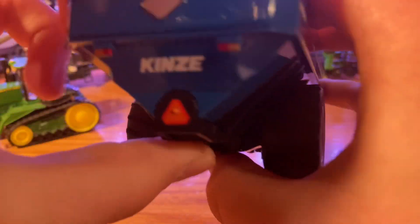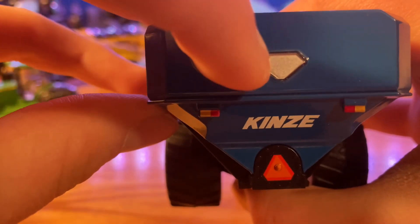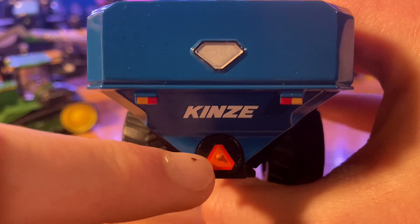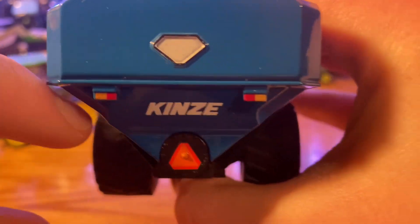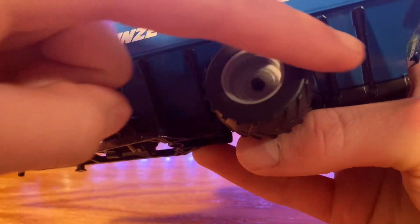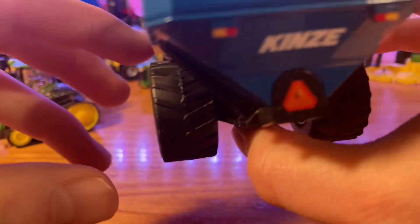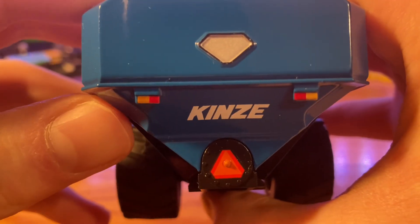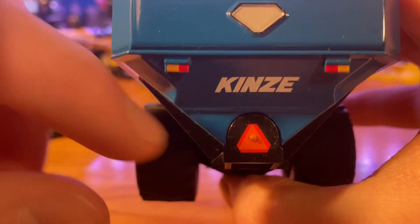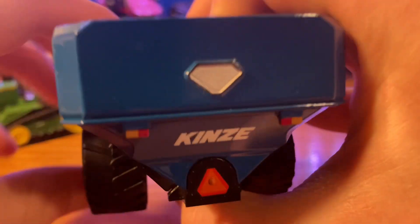Now we'll move to the back of the cart. I showed you the left side, so I don't really need to show you the right side — it's pretty much the same. You do have your other window back here. You can see where the auger would be along the bottom of the cart, because this is a big enough cart where it's not just a single auger system — this has to be a dual auger system. The auger runs through the bottom of the cart, then takes it up and out into whatever you're dumping it into. You do have the painted taillights and flasher turn signals there on the back as well, which is nice detail, and the Kinsey logo.